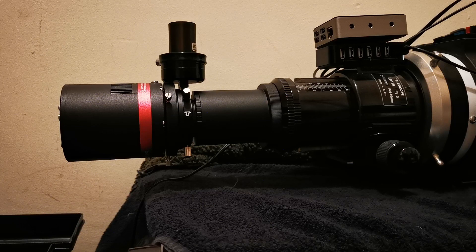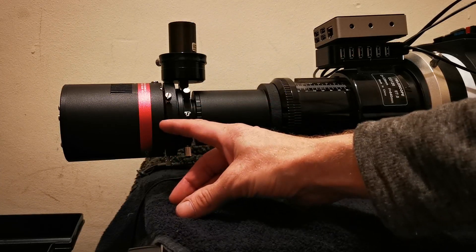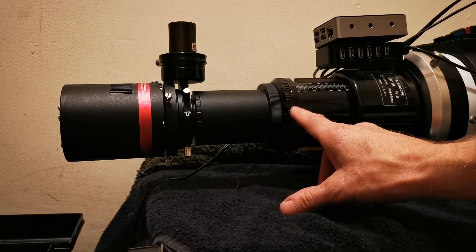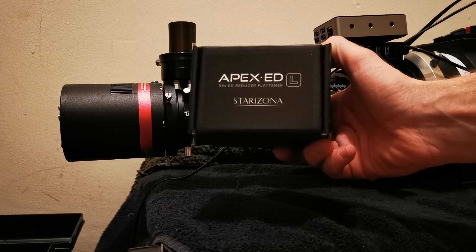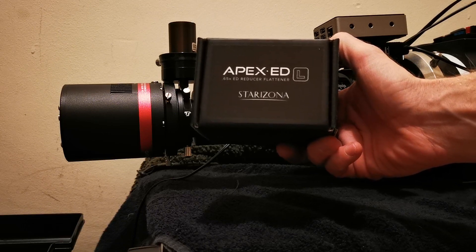As I may have mentioned in a previous video, our new tactic with this lovely triplet refractor is to go colour and speed. We're going colour — more details coming up very soon in another video — and we're speeding up our F ratio. This is currently F7 at 840mm, and we're going to speed it up with this beautiful Starrizona Apex ED 0.65 reducer flattener.